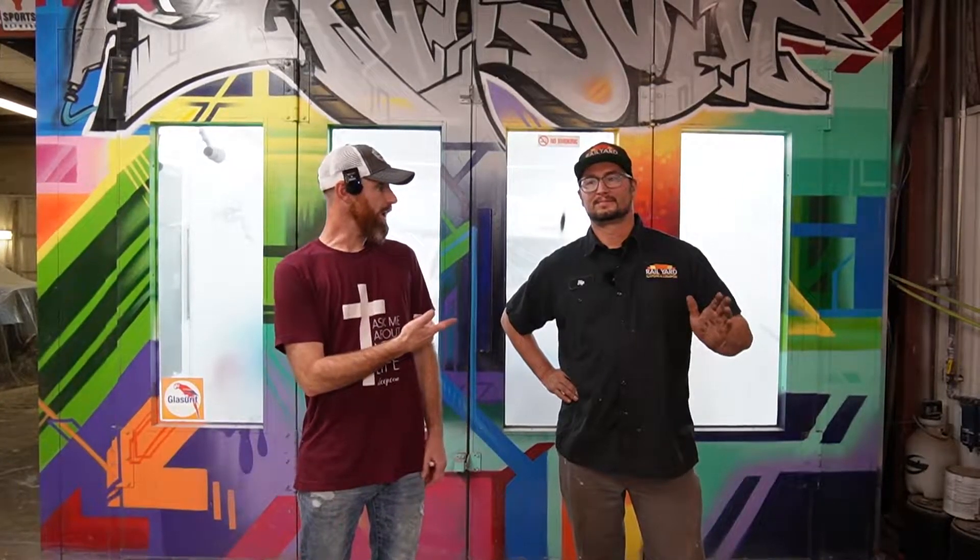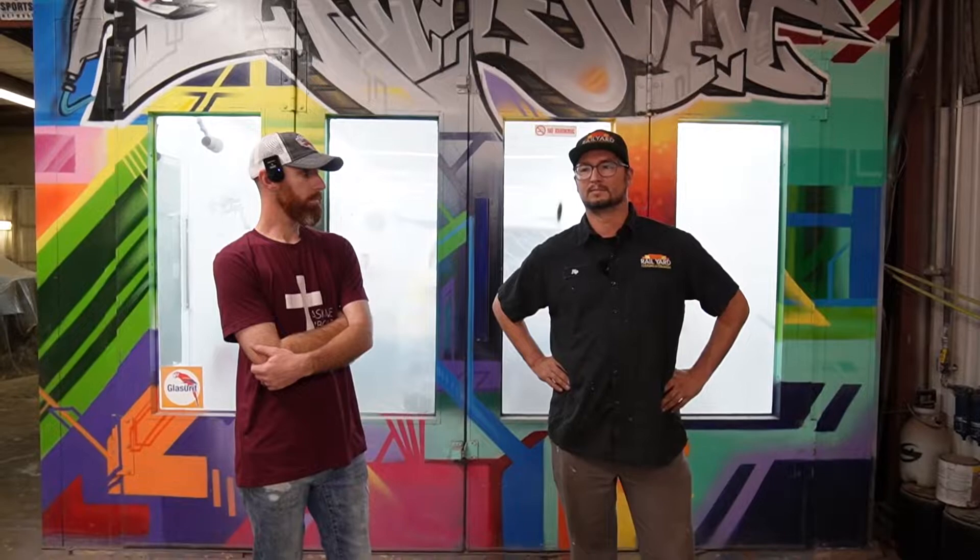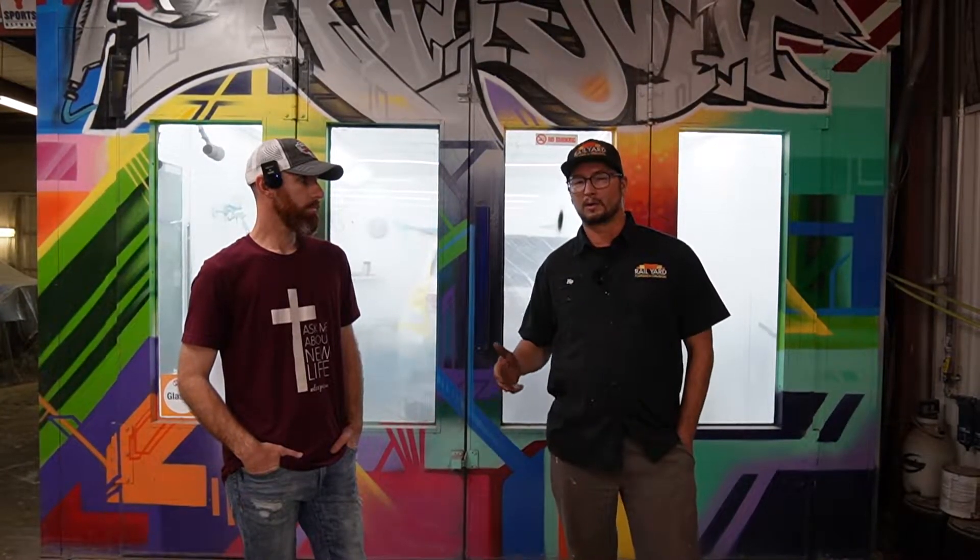All right guys, this is Ryan at Rail Yard Custom and Collision here in Palestine, Texas. Ryan, I'm gonna let you explain what y'all do. We do a lot of restoration work, ground up — take them off the chassis. We try to strictly stay into restoring the metal back to the way it was supposed to be, or better.